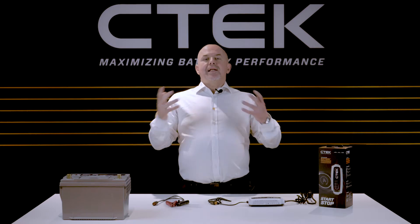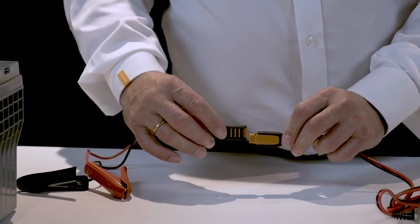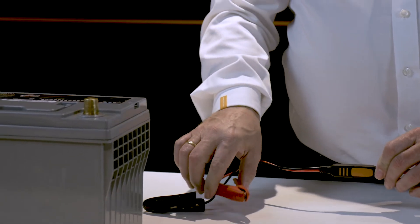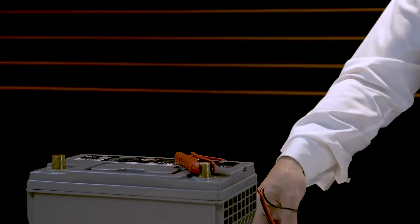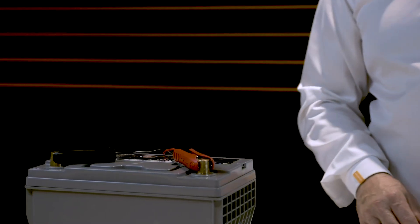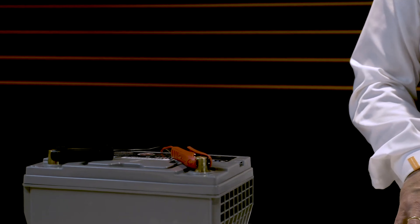So let's get back to charging this particular battery. First, connect the clamps to the charger using the Comfort Connect system. Simply take the red clamp and attach it to the red positive terminal on the battery. Then take the black clamp and clamp it to a suitable earth or ground point on the vehicle's body. In this case we're using the negative terminal of this battery.